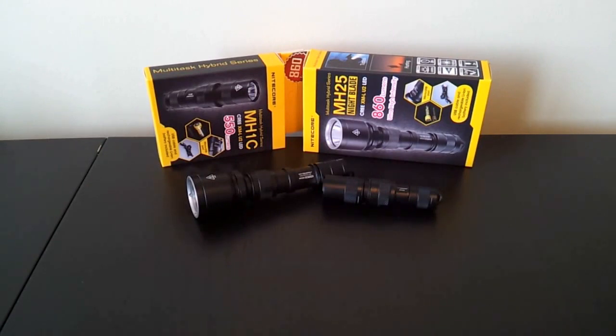Greetings, this is another video overview by the flashlight reviewer Selfbuilt. Today I'm looking at the Multitask Hybrid series from Nitecore, which follows on the launch of their Multitask series a little while ago. I've reviewed several members of that series, which are fairly basic, straightforward lights. The hybrid version is similar, although it includes a built-in lithium-ion charger and lithium-ion battery for the respective classes offered.